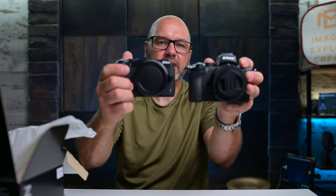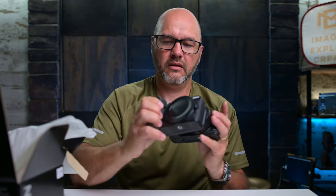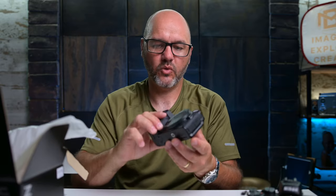We have the Nikon Z50 right beside it. Look at the difference in size. Pretty much exactly the same size apart from the EVF. That is a very, very small camera.